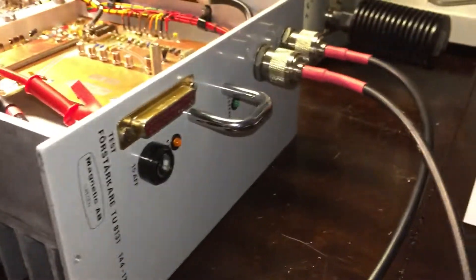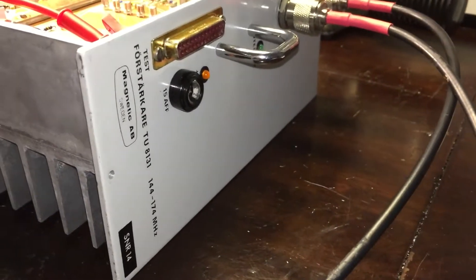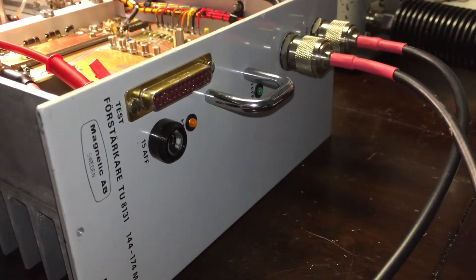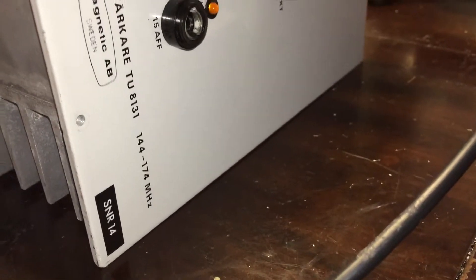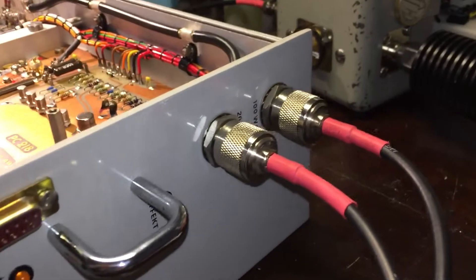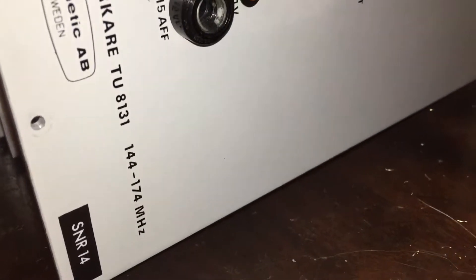Hey guys, just a quick video here showing off something I picked up at a hamfest yesterday. I got two of these actually for free. This is a Magnetic ABTU8131 VHF power amplifier. This one's actually serial number 14 and the other one I got is serial number 102. What this is, is just a power amplifier — you put 20 watts in and it will give you 100 watts out. It covers 144 to 174 megahertz.